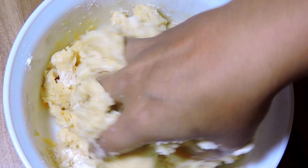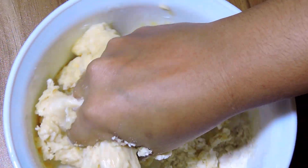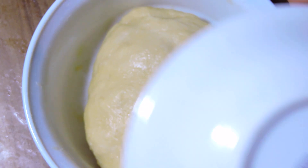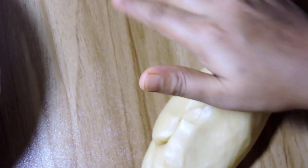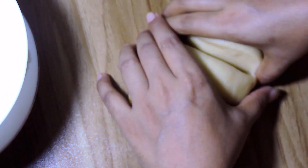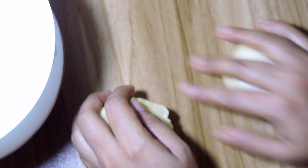We are making the bread. We will make a good bread for 10 minutes. I will make the recipe for the first time.